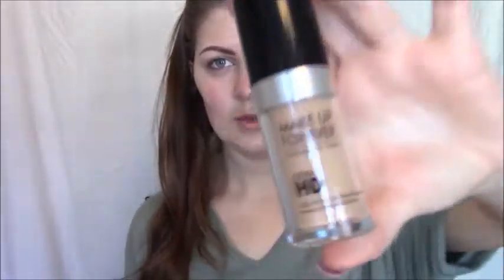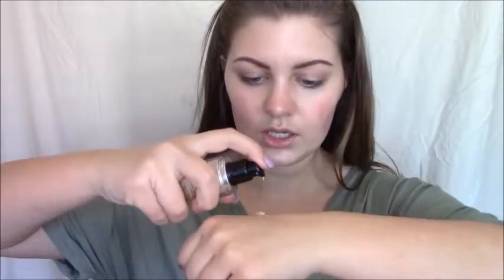Now I'm going to be going in with my foundation. It is the Makeup Forever Ultra HD Foundation — it's just what I use all the time. I'm going to take two pumps of that, going a little bit lighter today. I'm just going to first put that where I need the most coverage, which is always on my cheeks and my nose.